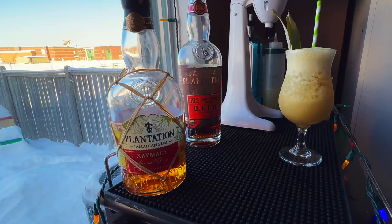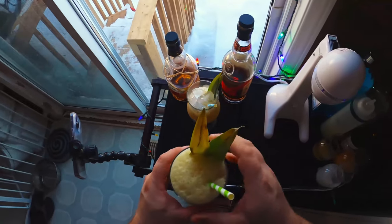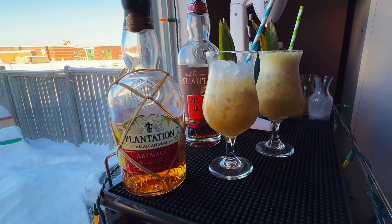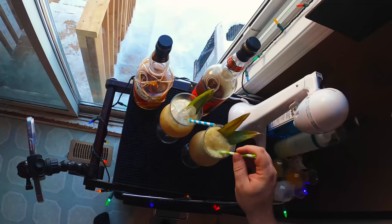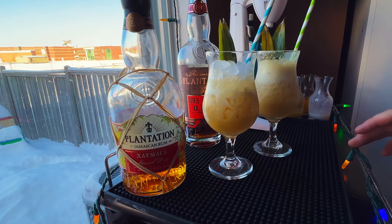The shaken Painkiller — great, I can taste the rum, the pineapple, the coconut, and there's a little extra spice from the tiki bitters. Delicious. Now the blended one — that's interesting. This is actually a little different. Everything is more fused together; it's harder to pinpoint the individual ingredients, everything is just blended very well. Whereas the Mai Tai showed no noticeable difference, this one is noticeably different — and yeah, it's better. Everything just comes together.